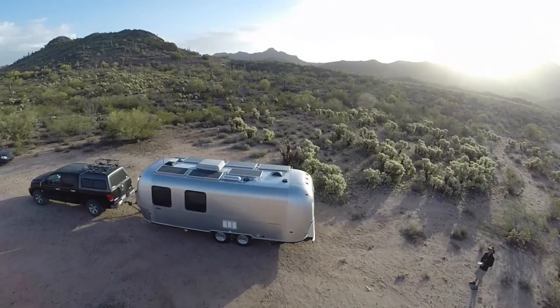Hey everyone! Welcome to the Airstream Chronicles. You're here with Rich. I haven't done a video in a while, but I've got a good reason today. We've done something with the Airstream that I've wanted to do for 12 years — add solar to the Airstream.